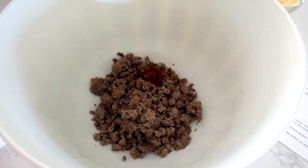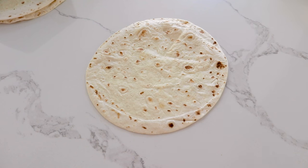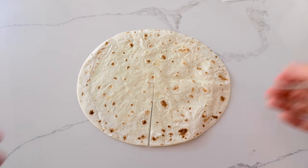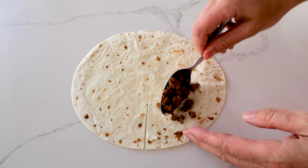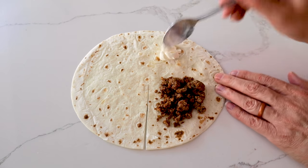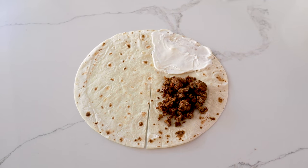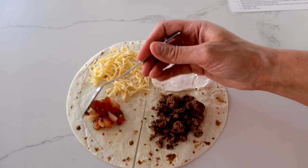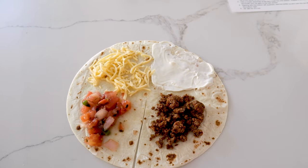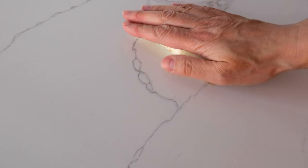Next up: fold-over taco wraps. Use about a half pound of ground beef seasoned with half a teaspoon each of chili powder, cumin, and smoked paprika. Grab flour tortillas and cut each halfway with a knife or pizza cutter. On one quarter, add your protein, then some sour cream, shredded queso cheese, and a spoonful of pico. Fold in half, fold again, and one more time — it's a little tricky but easier than you'd think.